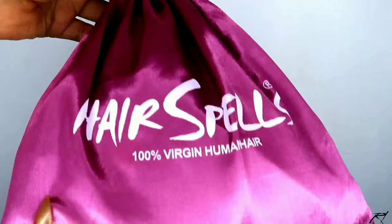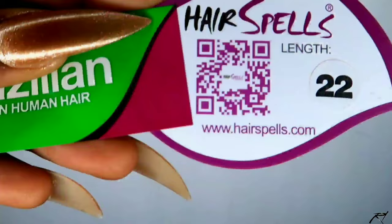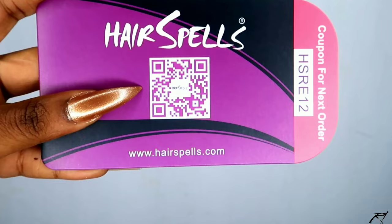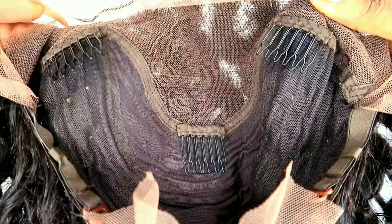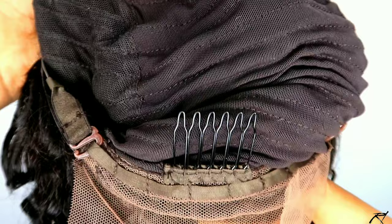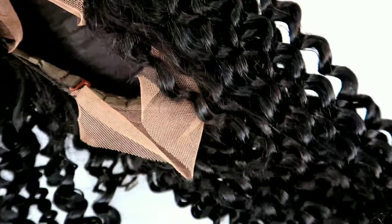The wig I'm installing and reviewing today is in collaboration with Hair Spells — 100% virgin human hair. The wig came in this cute little mauve pouch. They sent me their Brazilian deep curly wig in 22 inches. Inside the bag I also received their hair care instructions and a cute leather fashion hair clip. A bit about the cap construction: this hair came pre-plucked, the parting space is a 13x4 lace, it has three combs behind the lace — one on each side, one in the middle — plus a comb at the back, along with adjustable straps. I went off camera to dye the hair jet black.